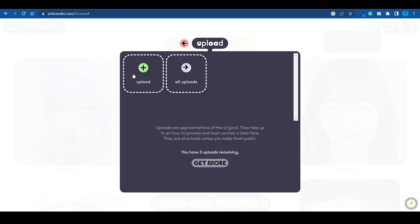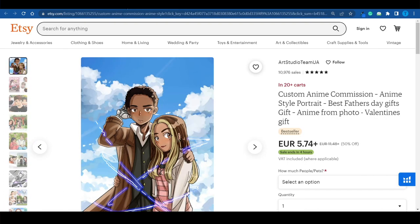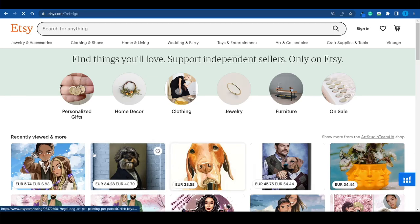Let's go back to ArtBreeder, because you can do something very similar using AI, even if you're not an artist. ArtBreeder allows you to upload pictures and it will merge them, opening up a very unique possibility. You can connect to Etsy.com, sign up as a seller, set up a custom gig, and allow people to upload pictures of themselves and their spouses. Using ArtBreeder, we can see what a combination of the two people would look like — in other words, what their kid would look like — which is a pretty unique and cool gift.